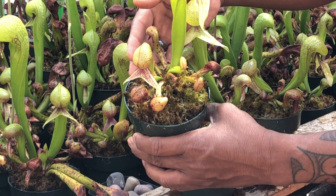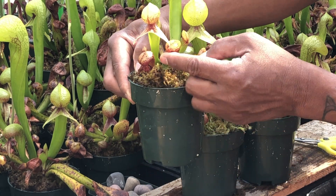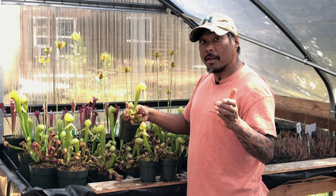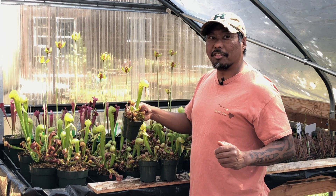Now, besides the newly opened pitchers, what we have left are a few older pitchers that look relatively good. Sometimes folks will ask me if they should trim them off too. There's actually a scientific method to determine if you should trim them off or keep them: if you can't stand looking at them, cut them off.